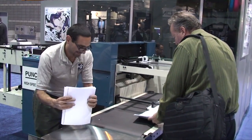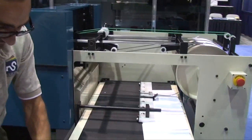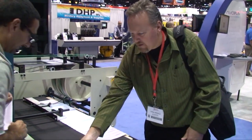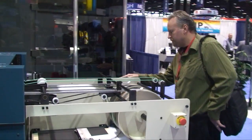The Sterling Punch Master is the most versatile punch on the market — punch any hole, any shape, anywhere on the sheet from onion skin to chipboard. Punch hole patterns as well as windows, slots, or patterns that are die-cut at much faster speeds.